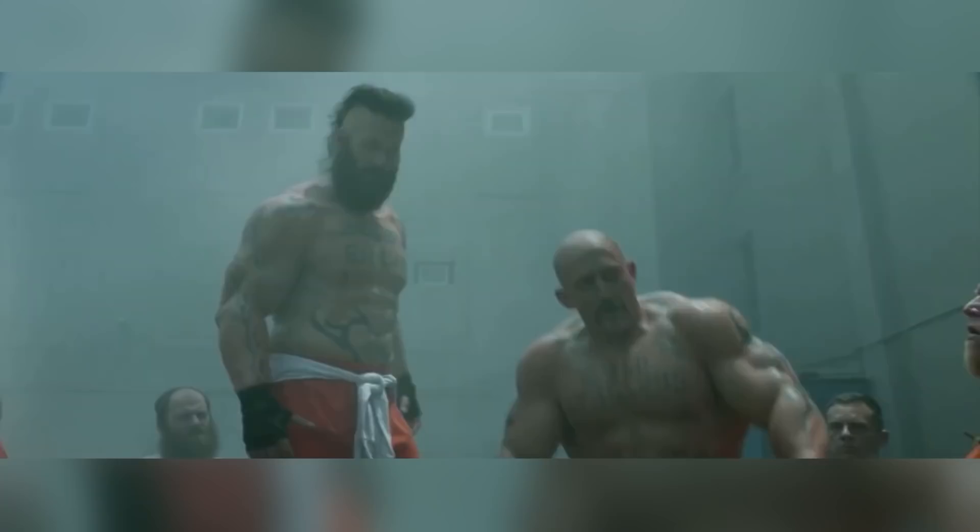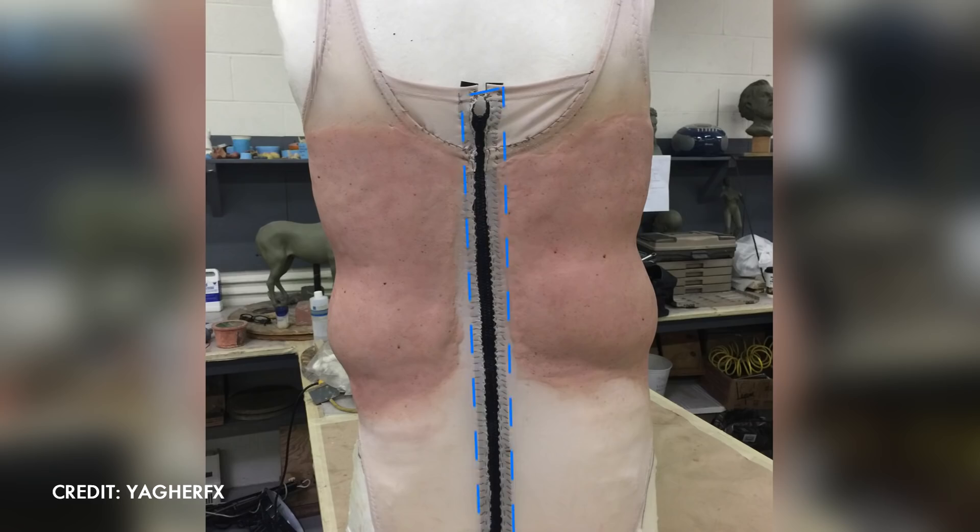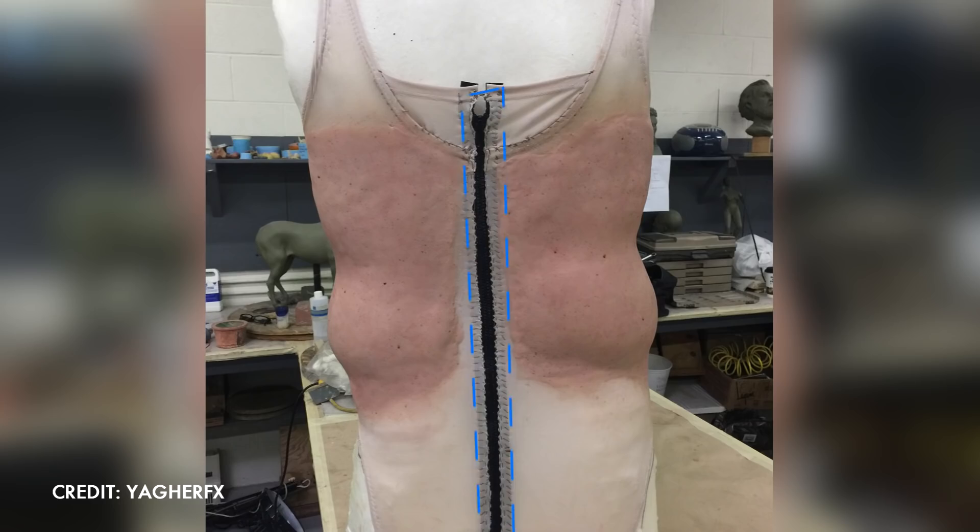Now, we said without VFX, but sometimes it is necessary. Clever usage of prosthetic beards, necklaces and gloves are a great way to hide the seams of the suit around the neckline and the hands, but sometimes the suit's zipper, for example, just can't be hidden, and that is when the usage of VFX is necessary.